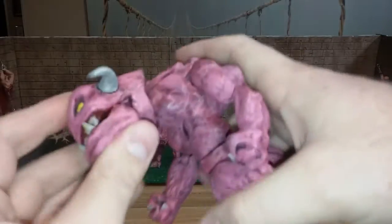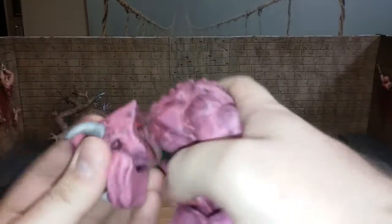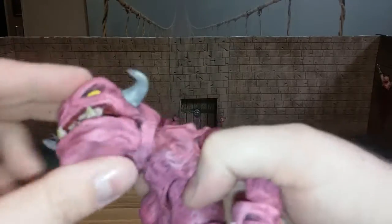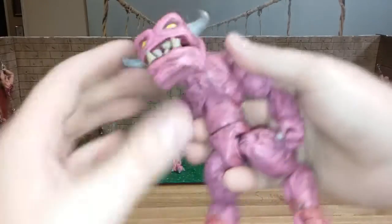I knew right away if I was going to do a fully articulated one, we needed a good ball pivot type joint — I don't know if it's a ball joint, I don't really know what you call this stuff. I thought these were ball joints but I don't really know, and I don't care either.